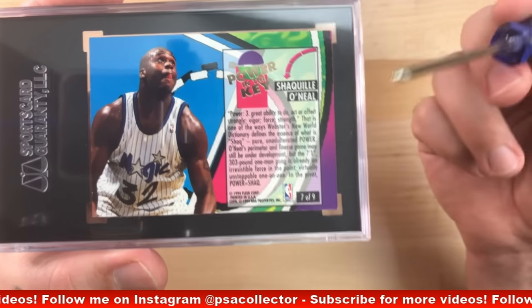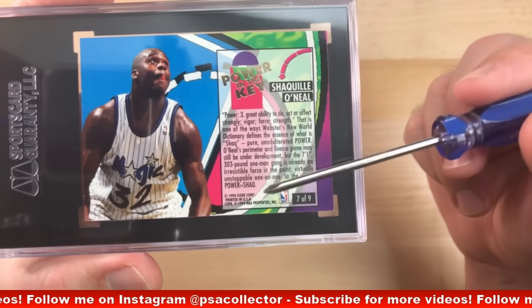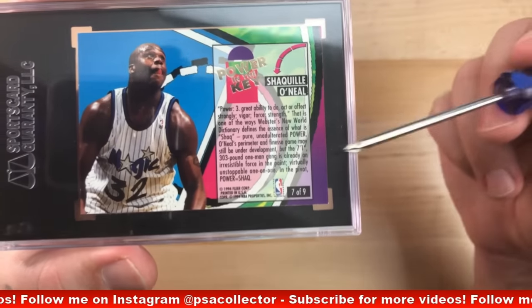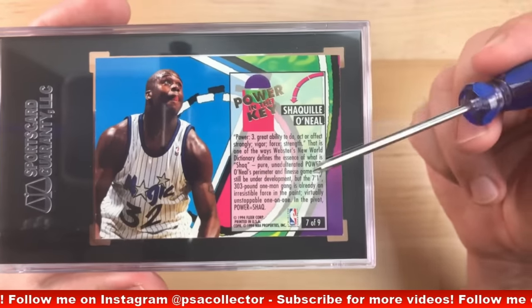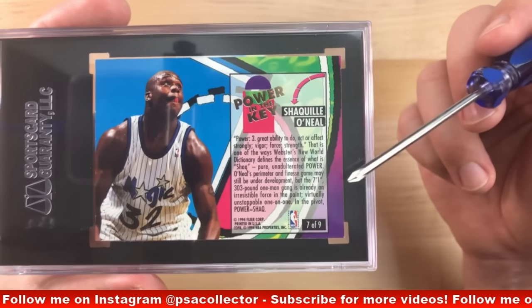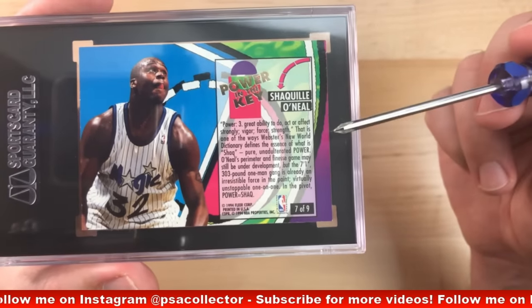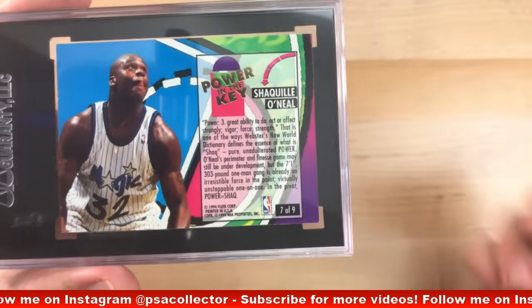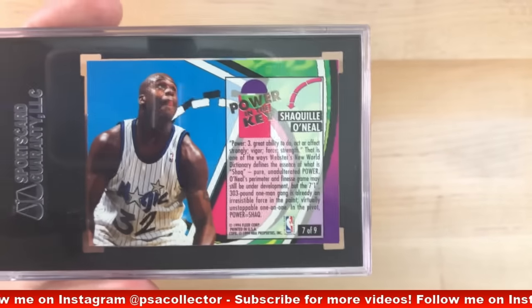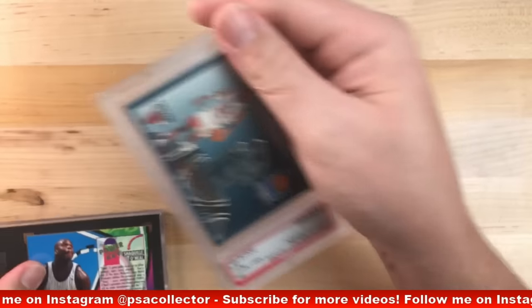However, that's not the case on a lot of cards. PSA knows this, SGC knows this, BGS knows this — they know it's very difficult to have perfect centering. And sometimes the design is made to look offset. So it's all subjective when it comes to centering. It's very difficult to determine if it's perfect or not. So I look at centering last, unless it's a dead giveaway on the border — such as these '92 Fleer All Stars.